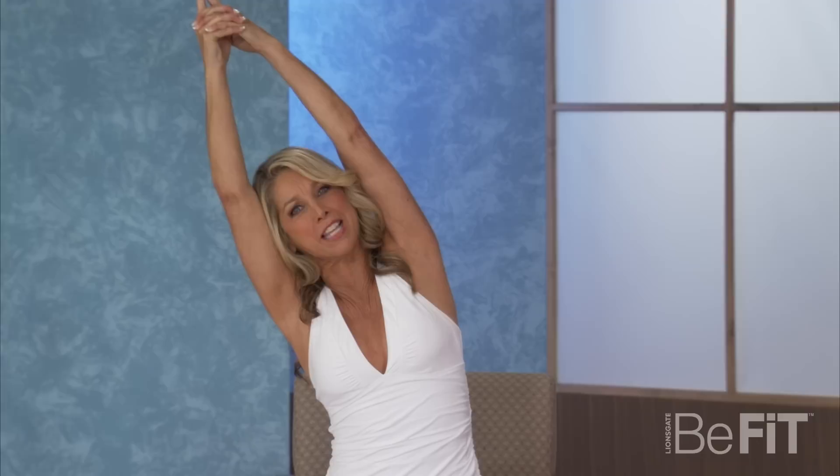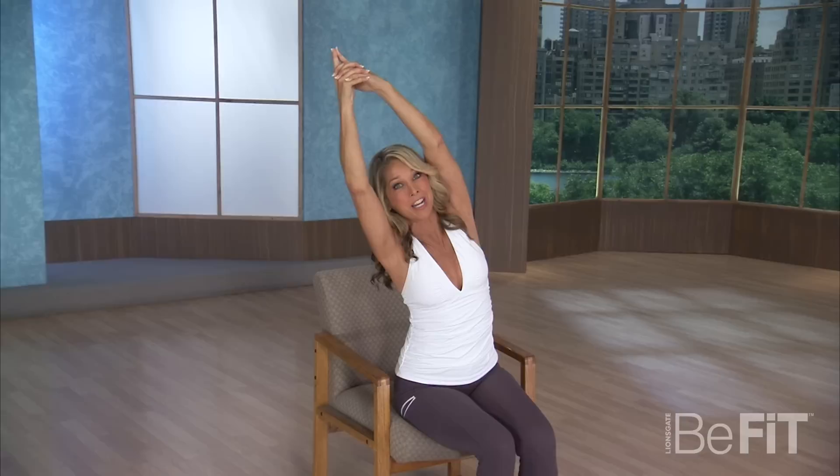First of all, stretch your arms up over your chest, up and over your head. Hold it up there. These are all great upper body exercises that you could do anytime, anywhere. These are great tension tamers to relax your body so you could work better, feel better, and have more energy at work.